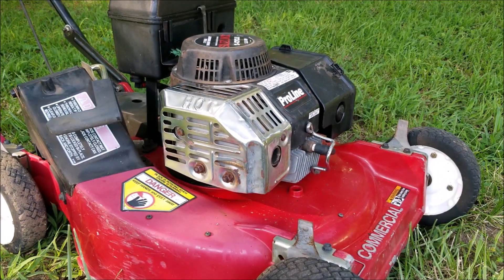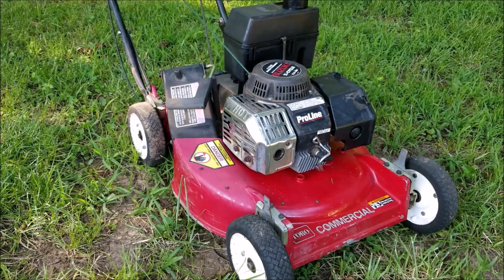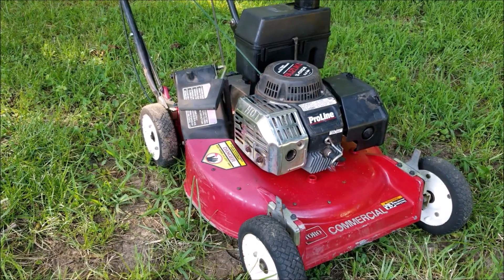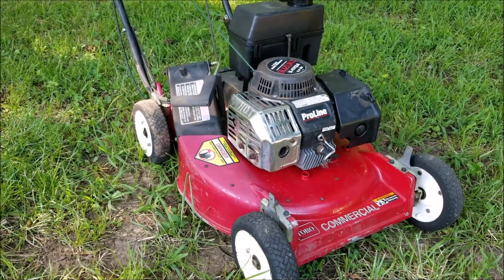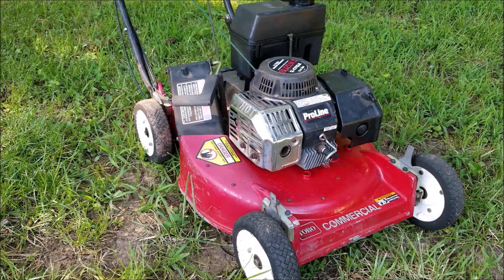What's up everyone, and thank you for stopping by the channel. Today's project is this Toro lawnmower. The problem was supposed to be about a starting problem, but it looks like we're going to be replacing the rope instead. Let's take a good look at it, find out what's wrong with it, and hopefully we can fix it.